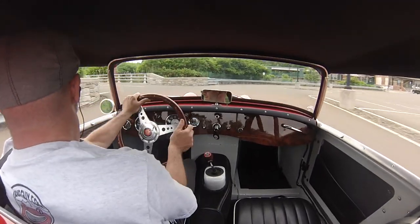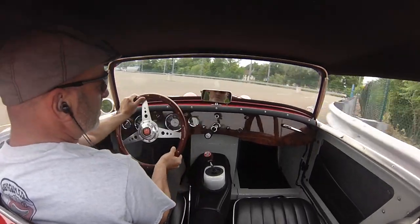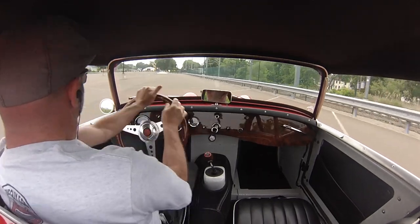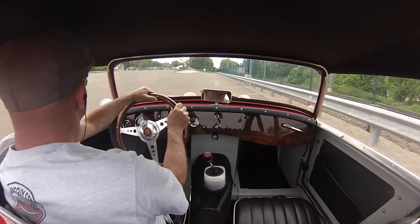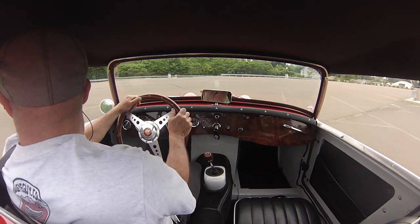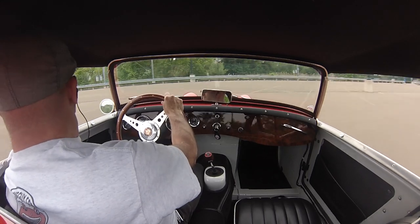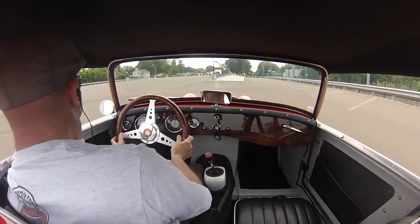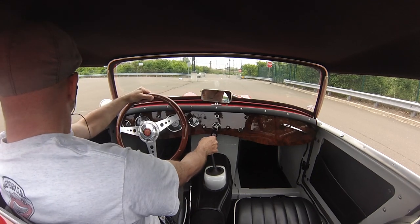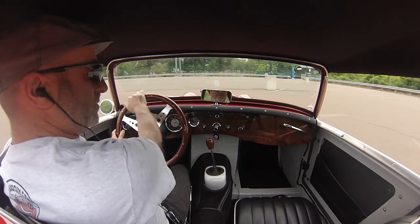There's just power-on oversteer anytime you want with this thing. And that's our 1275 twin tip muffler — it actually sounds great on 948s too.